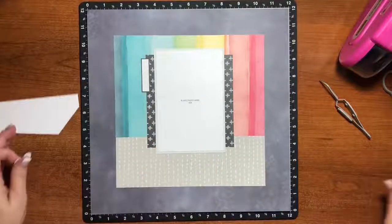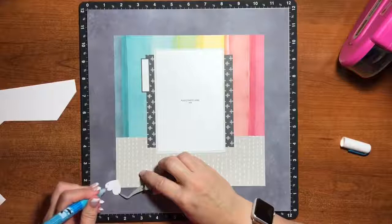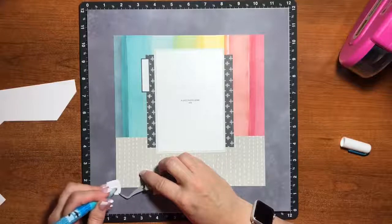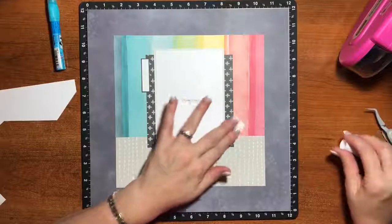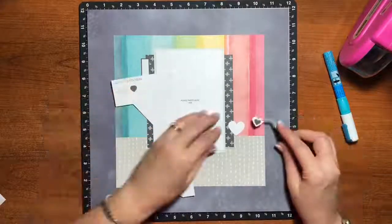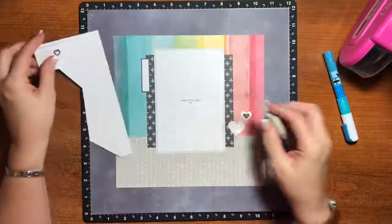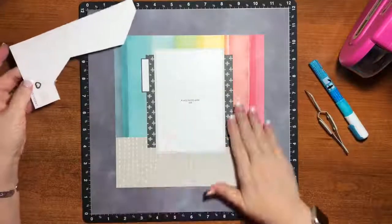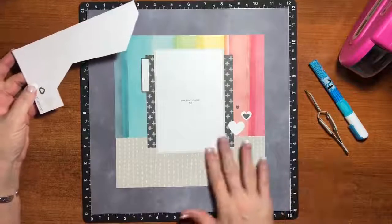I wanted to share that now that we're getting to the end. I hope you've really enjoyed these projects. I hope you see that even if you're not a scrapbooker or don't think you are, you can do this — this is so simple. Everything is already cut out for you and all you have to do is follow a picture and stick things down. Watching these videos can help you, and you can get your kit and try it along with me. Our Cut Above kits are wonderful, we have several of them, and they have been really popular. I truly believe that everybody can do this, and telling your stories is so important.